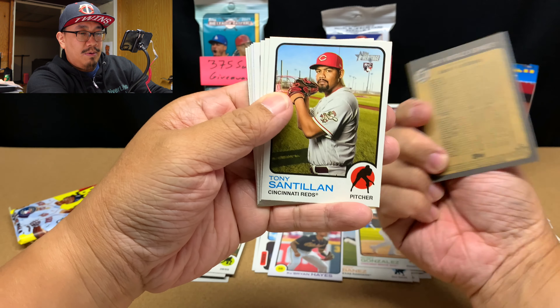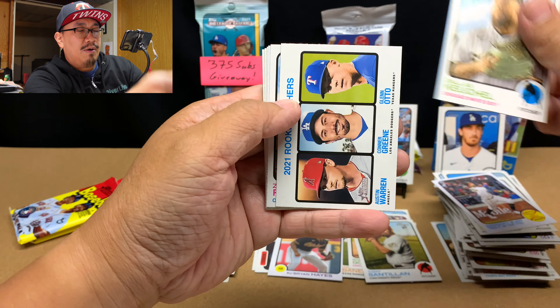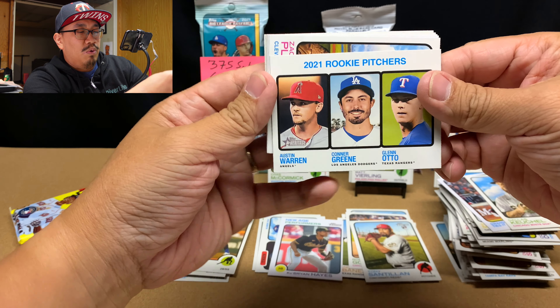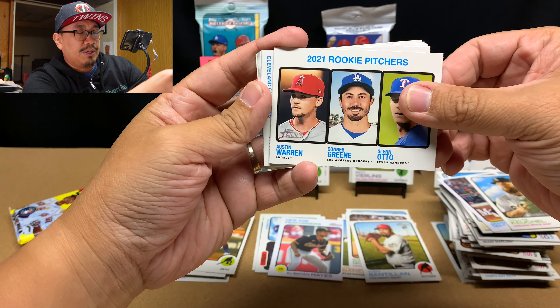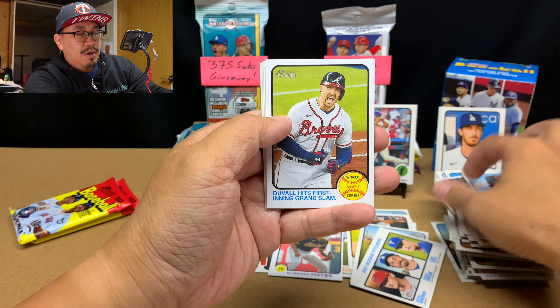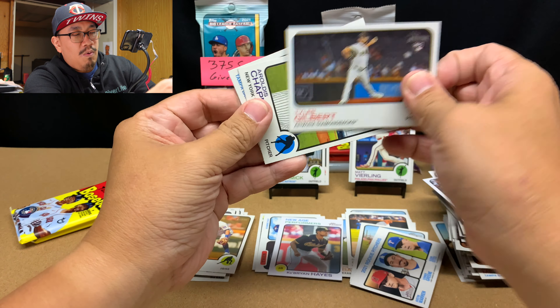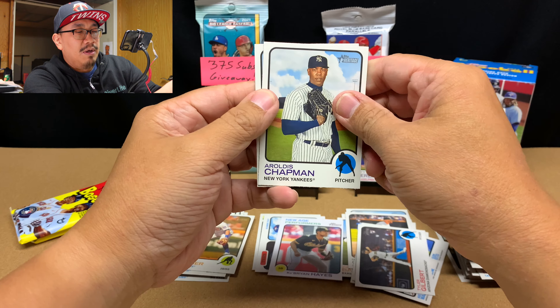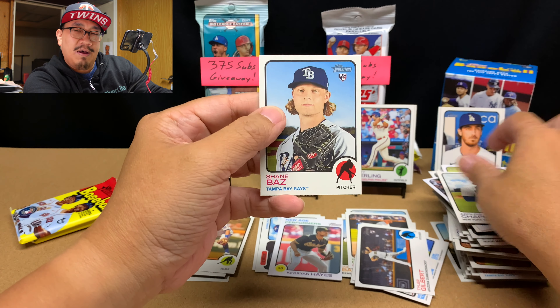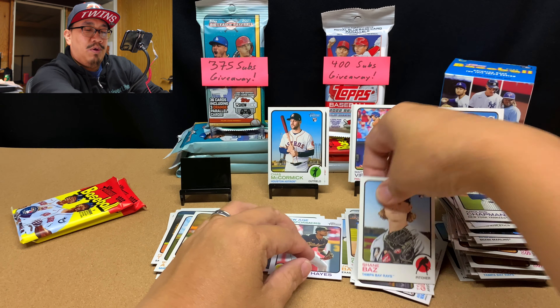World Series card. Tony Santillan rookie card. Dallas Keuchel. 2021 rookie pitchers — nice. Zach Plesac. World Series card with Adam Duvall. Tyler Gilbert rookie. I just pulled a Tampa Bay Rays card — Wil Myers, followed by... oh darn. No wonder. Shane Bass. But Shane Bass is still pretty good too.